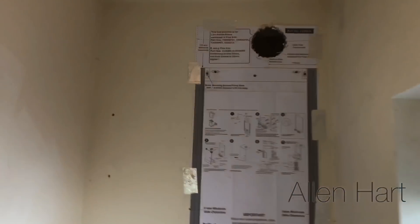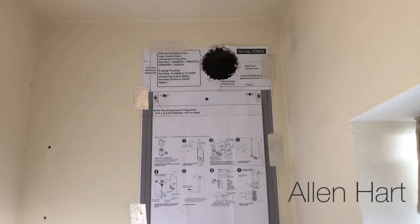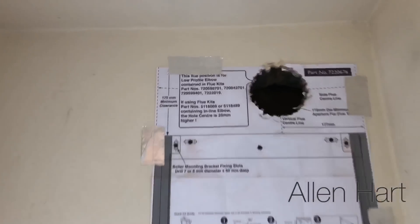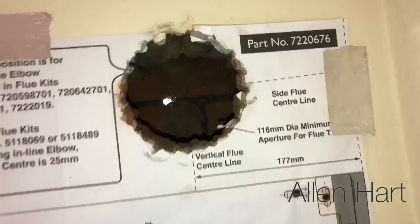We haven't got our core drill with us today, so what we've done is stitched it — we've drilled a load of six millimetre pilot holes all the way around, so it comes out nice and neat.